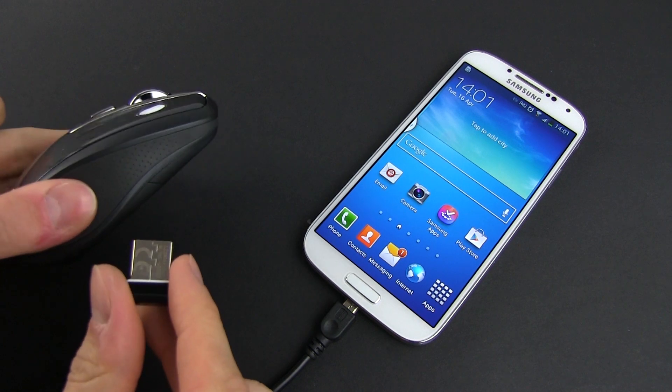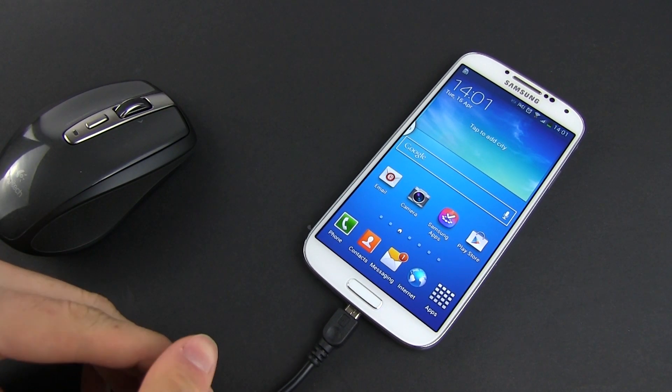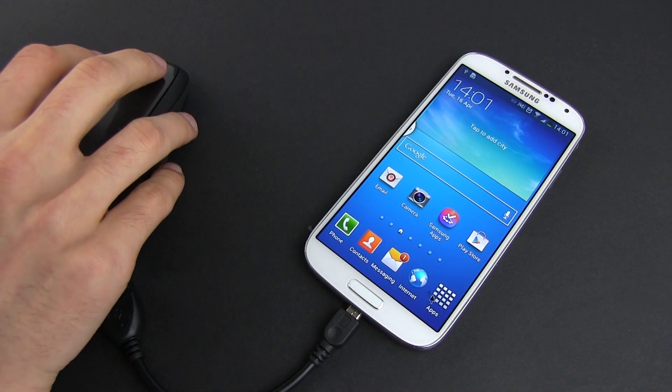Next, I tried connecting a regular Logitech mouse and it worked perfectly again. With the mouse connected, you'll get a small cursor on the screen and you can use it to launch apps and so on.